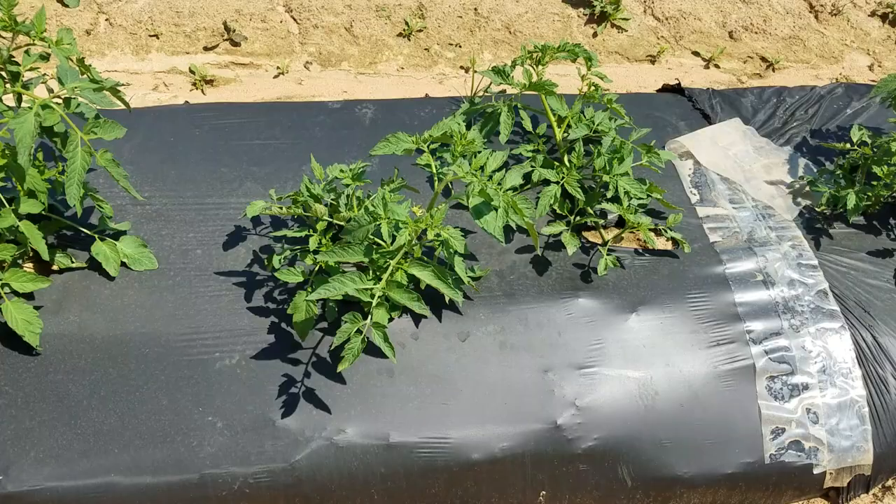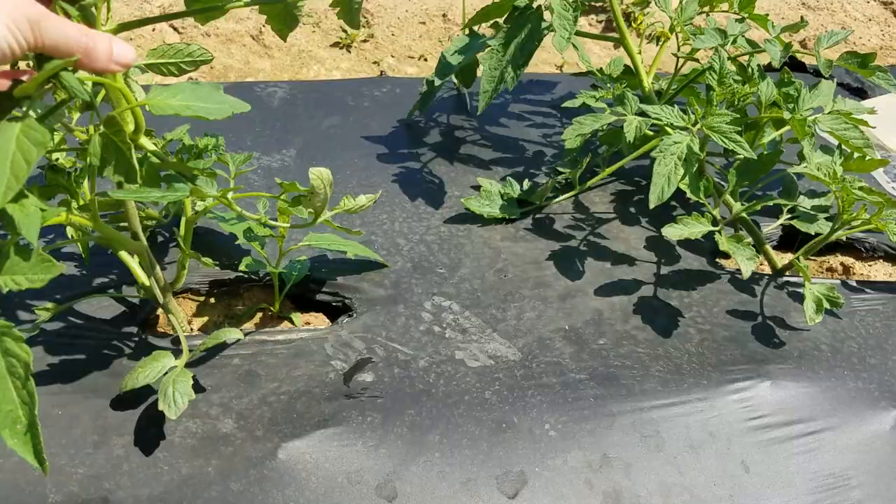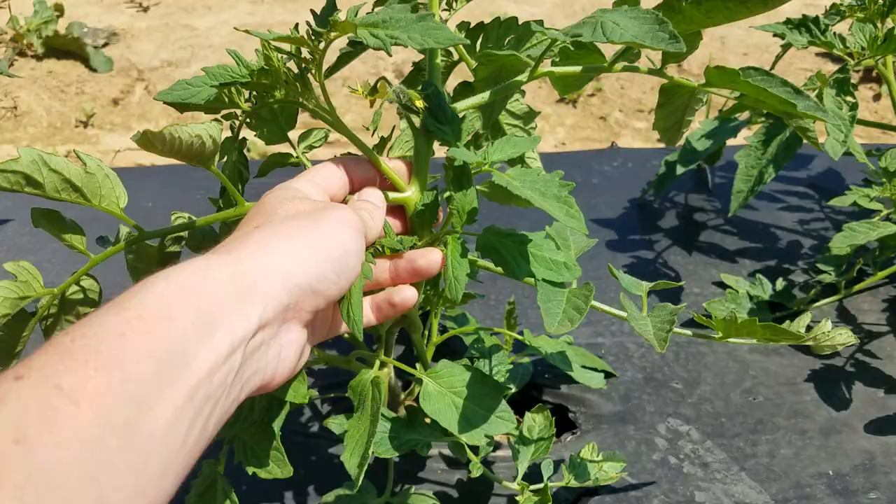So let's look at this tomato here. These plants are getting pretty big and they really need to be staked. We're a little bit behind on that here at our demonstration plot, but it's almost the perfect time to do some pruning. We may have missed the ideal time to prune some of the lower suckers, but some of the top ones are probably pretty close to on target.